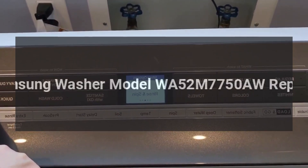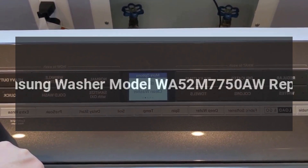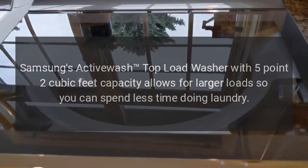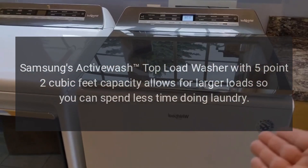Samsung Washer Model WA52M7750AW Repairs. Samsung's ActiveWash top load washer with 5.2 cubic feet capacity allows for larger loads so you can spend less time doing laundry.